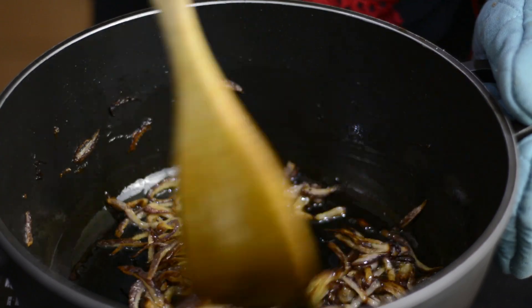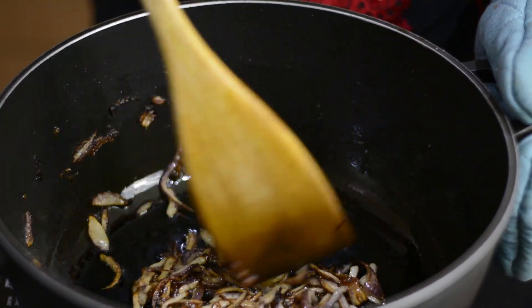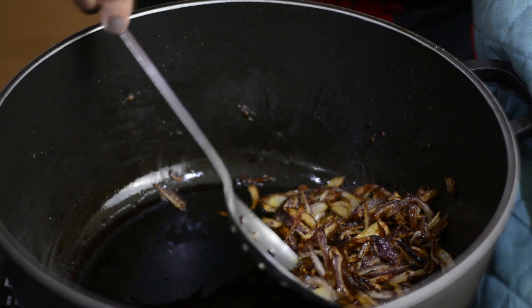Let's check the onion. My onion is just the way I want them, so it's time to remove them from the oil.